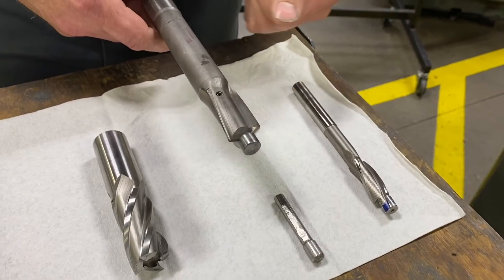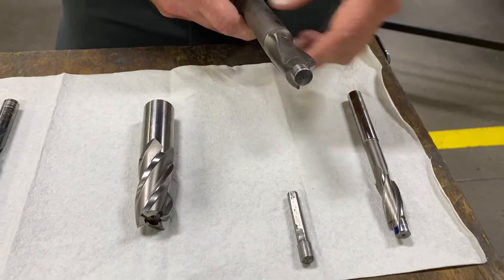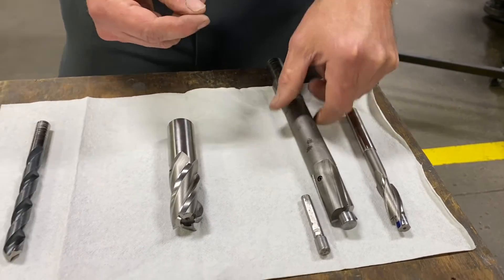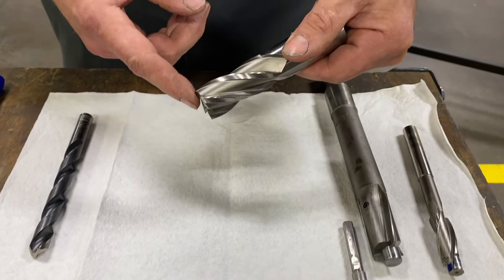These tools work really great in a drill press operation where we don't have a fixed vise, allowing the tool to be guided to the through hole. When we get into CNC or manual milling machines, another option is always just a standard end mill.